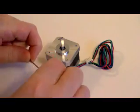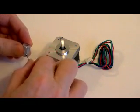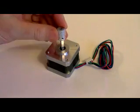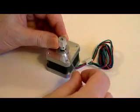Fix the grub screw loosely into the side of the timing belt gear using a 1.5mm Allen key. Slide the timing belt gear onto the spindle of the motor, ensuring that the teeth are farthest from the motor. Align the grub screw with the flat side of the spindle and tighten it fully.